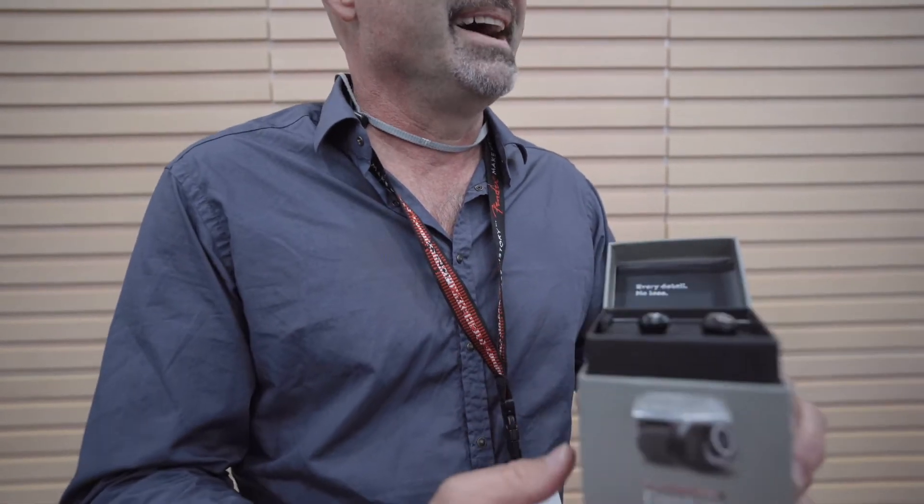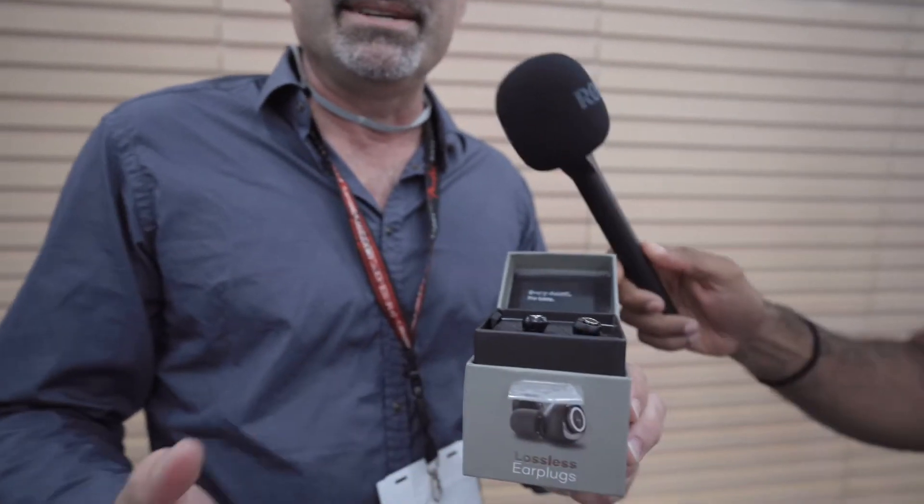We're back at NAMM 2022 and we bumped into Ian from Minuendo, and he was gracious enough to tell us about these ear protection products, which is important for musicians. If you're a musician that likes to play loud or crank it up all the time, eventually you'll start developing possibly hearing loss or tinnitus where you've got a lot of ringing in your ear. So it's probably a good idea during rehearsals or when practicing with your band not to always play too loud, because eventually you're going to cause hearing damage and might lose the ability to work long term in the industry.